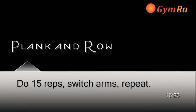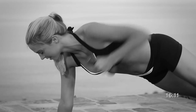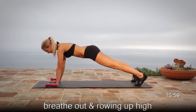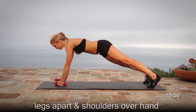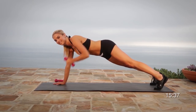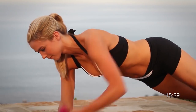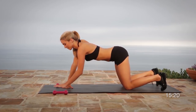Exercise six is a plank with row, also known as a renegade. Position yourself on all fours with perfect posture. Keep the glutes down and pull the elbows up as high as you can with a slight twist in the body. Come all the way down and give yourself a little rest. Keeping your legs straight with your feet shoulder-width apart will help maintain balance. Do 15 reps, then switch sides. Make sure your shoulders are over your hands, legs are straight, and glutes are down. It should be a straight diagonal line from your head down to your feet.